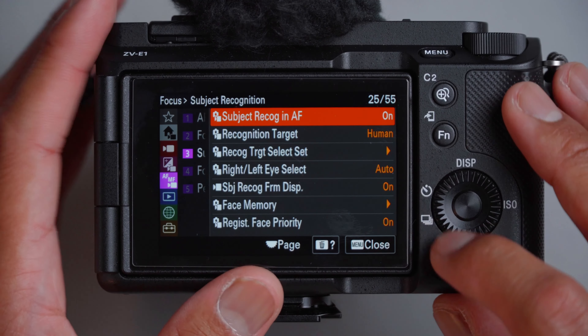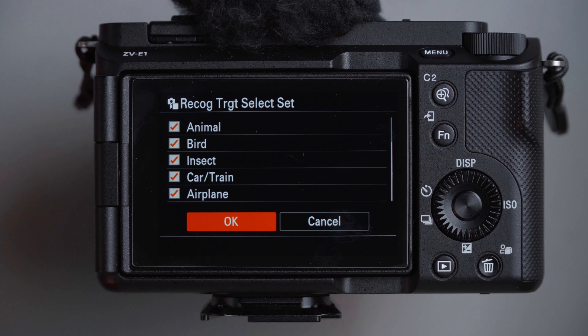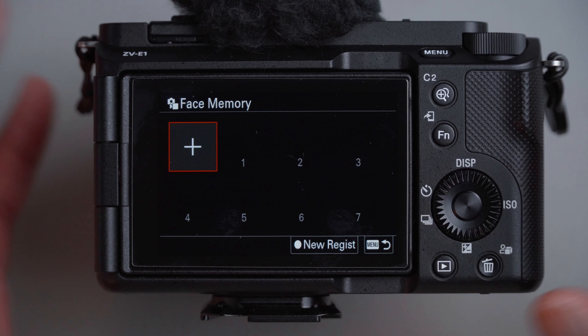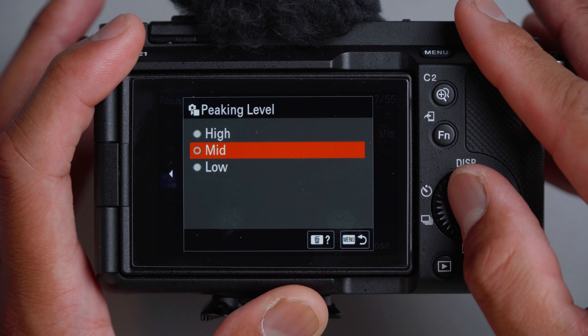Moving down to subject recognition: leave it on. I'm usually going to be shooting humans. Recognition target select — leave all of these selected. This is the benefit of using the AI in this camera. Right/left eye also left to auto, though you can dial in a specific side. Face memory: I don't have any locked in here, but you can register them. For registered face priority, if you're at a wedding you'd want the camera to focus on the bride and groom first rather than anyone else when it detects those people. For focus peaking, I prefer two seconds and times one. Since I'm using autofocus, peaking display is off, but switching to manual I'd turn this on — peaking set to mid and color set to red.